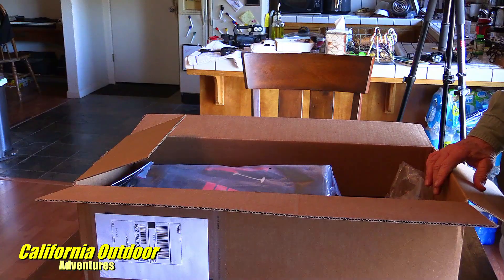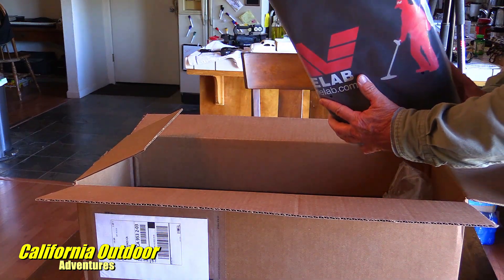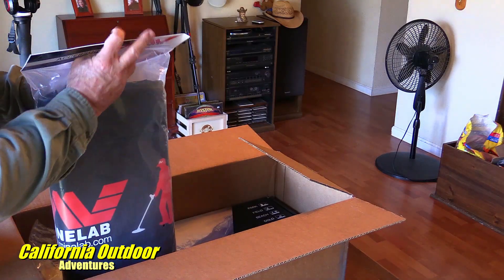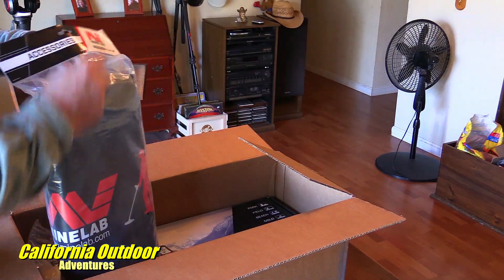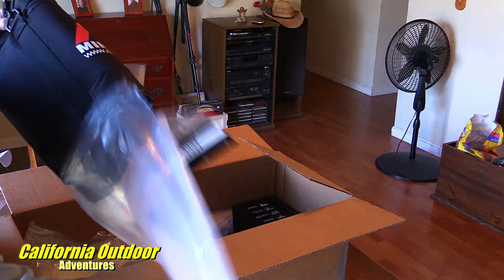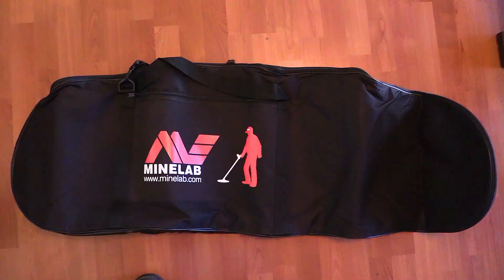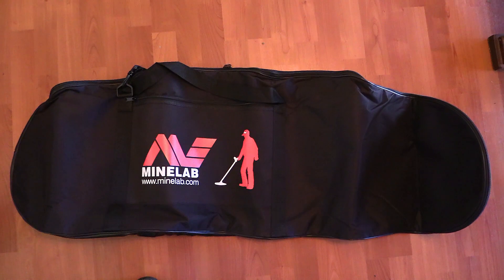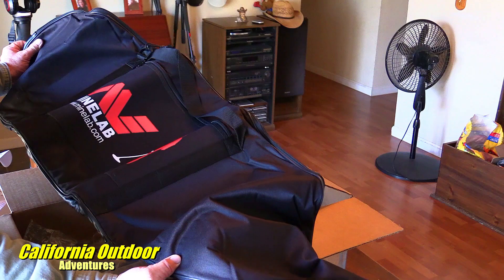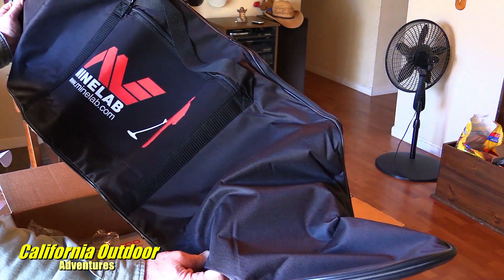Now we have the carrying case. Let's see how big this is — I'm just curious if you have to break down the whole unit to get it in the case. Nope. So this case is full size, so you wouldn't have to do any breaking down. You could carry it with you and protect it on the road with this.